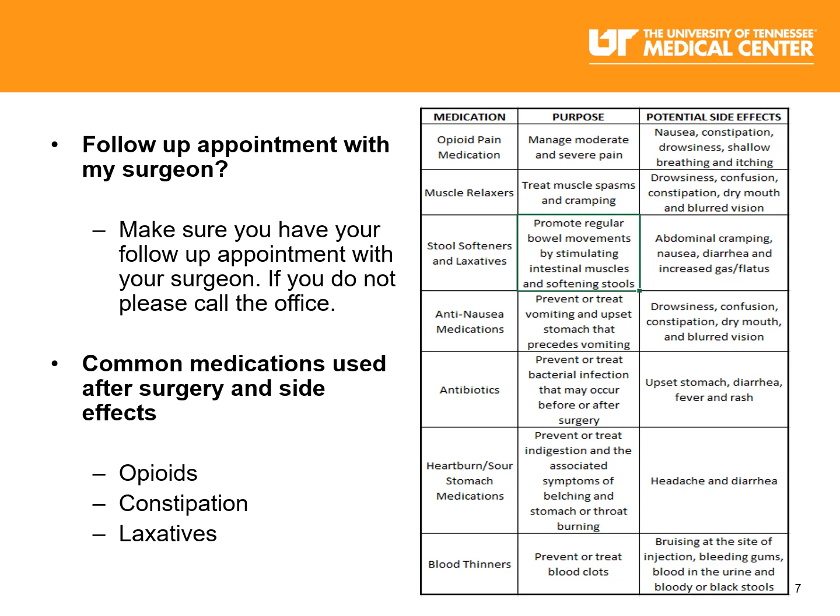Follow-up appointments with your surgeon. It's important that you have your follow-up appointment with your surgeon. Most surgeons like to see their patients within two weeks of being discharged from the hospital. If you do not have a follow-up appointment with your surgeon, please call your surgeon's office.